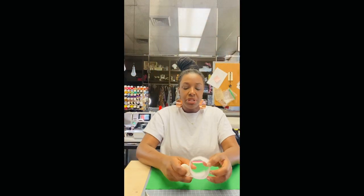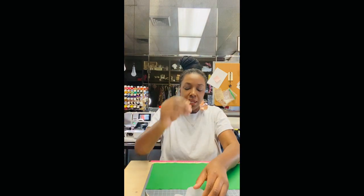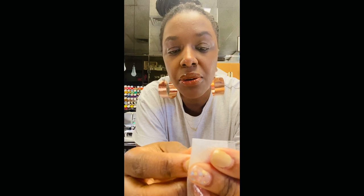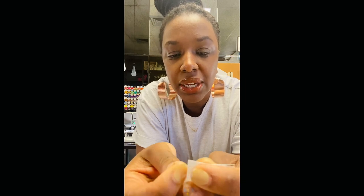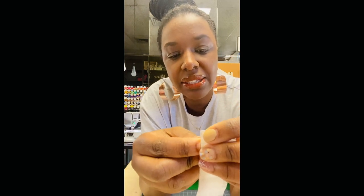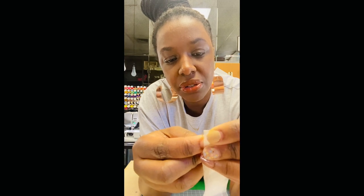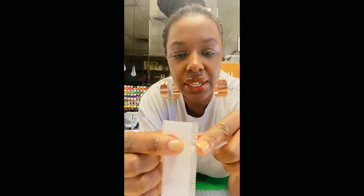So when you get your buckram tape, it's going to look just like it does on the top. You can take something sharp — a sewing needle or a straight pin — and you're going to go in and pull the little threads out. You're going to do that about 10 threads down. It depends on how wide you want your hem to be, and about 10 is average for a dress shirt. You're going to keep pulling that down.